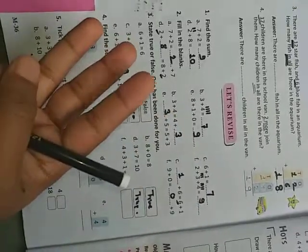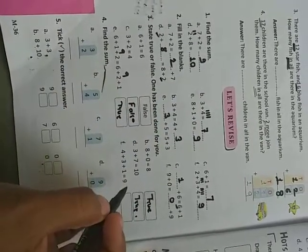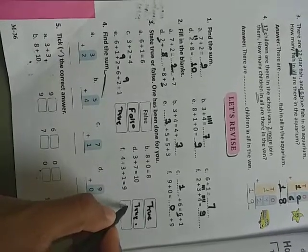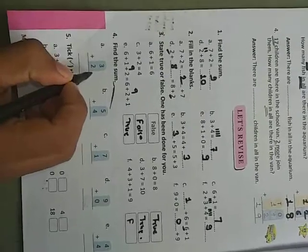Four plus three: after four, count three more — four, five, six, seven. That is seven, but here they wrote nine. So four plus three is seven, not nine. Write false.